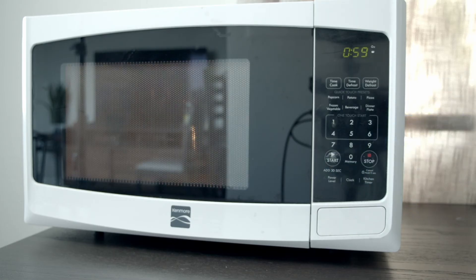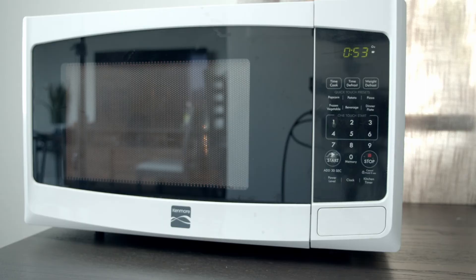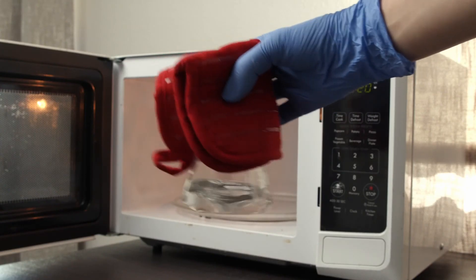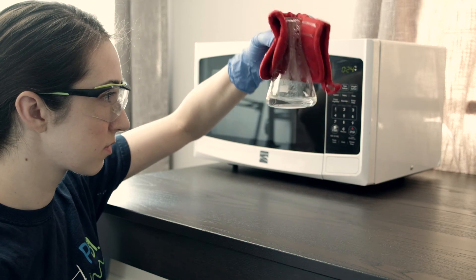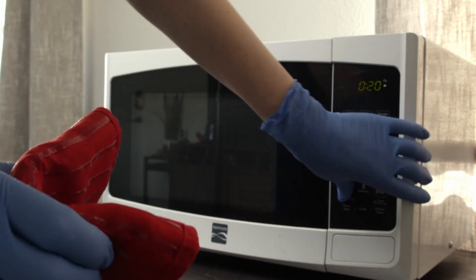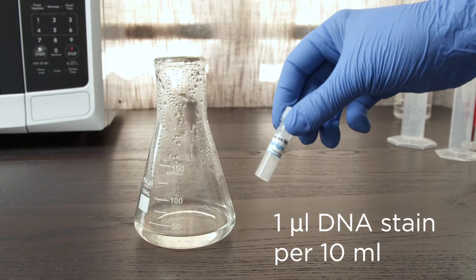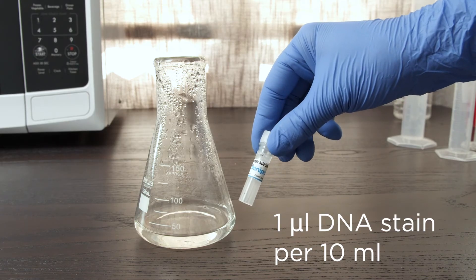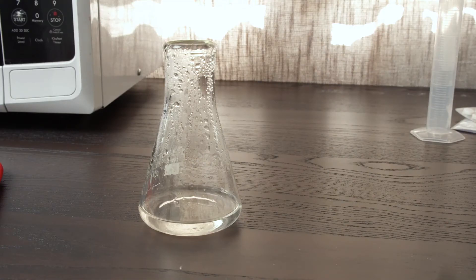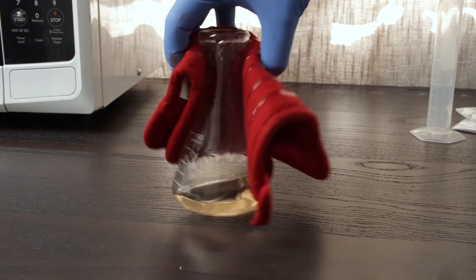Heat in a microwave for 60 seconds or until it boils and the solution is transparent. Keep an eye on it to make sure it doesn't boil over. Swirl using a hot mitt to make sure that the solution is well mixed. Make sure that the solution is clear with no remaining agarose crystals. If needed, microwave again for 5 to 10 seconds. You can also use a hot plate if a microwave is not available. Just make sure that the agarose tab is fully broken up before heating. Once your agarose solution is dissolved, add 1 microliter of a DNA stain like gel green or sea green for every 10 milliliters of gel. Here, because we made a 25 milliliter gel, we will add 2.5 microliters of gel green DNA stain and swirl until completely mixed.